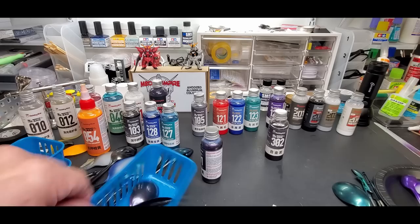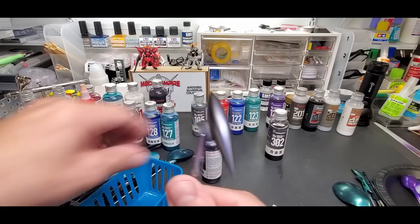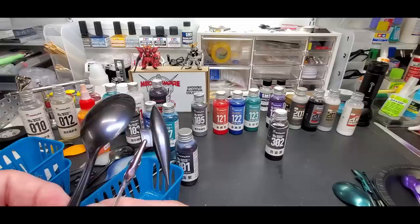Number 301, metal violet - labelled so I wouldn't confuse them. Look at this - that beautiful metal plating look. I absolutely love it. Over white it's completely different. But it needs to go over black to get the exact look you want - a beautiful tinted dark purple color. Fantastic.